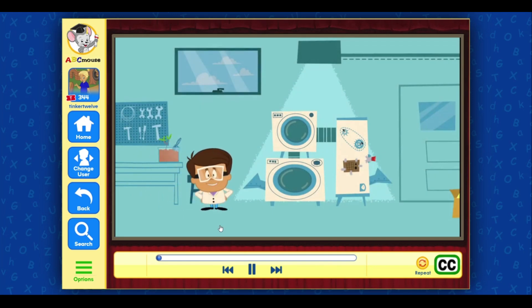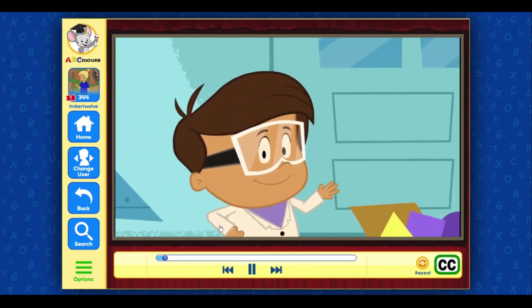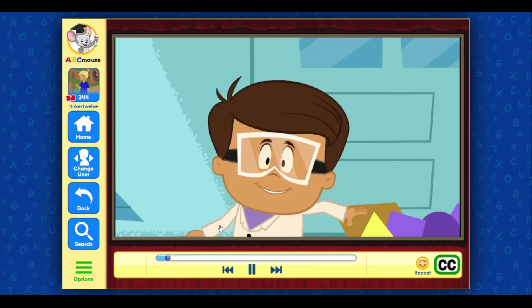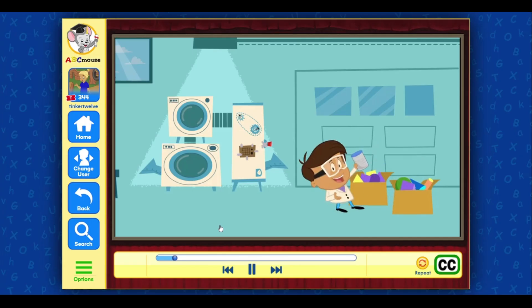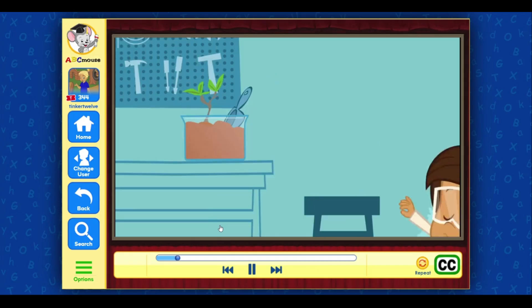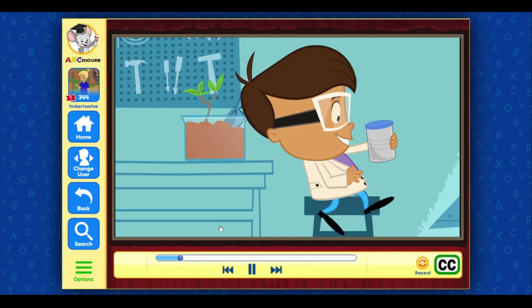Hey everyone, Ivan here. I love to make things from shapes. Now if you're going to make something with shapes, you need to know that there are two different kinds of shapes. There are flat shapes like this circle — they're called 2D shapes — and there are shapes that aren't flat, like this can. Those are called 3D shapes.